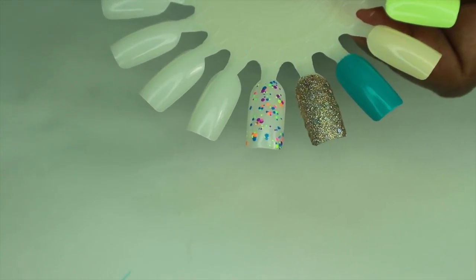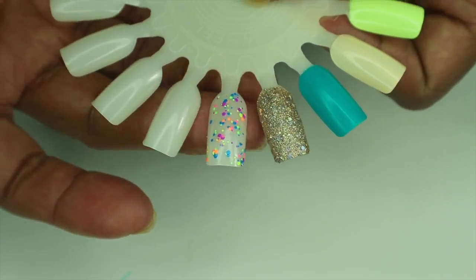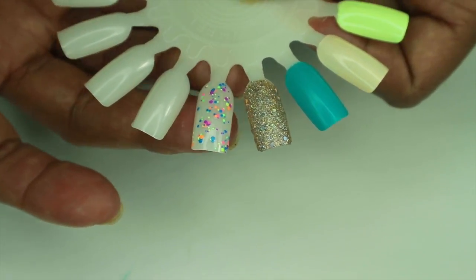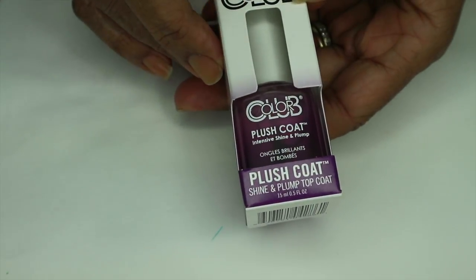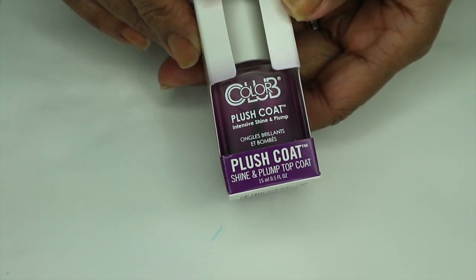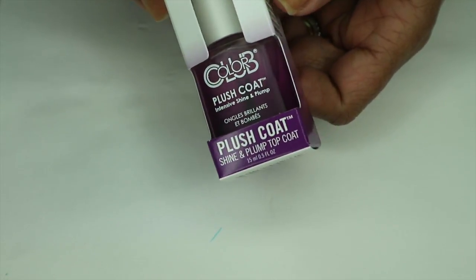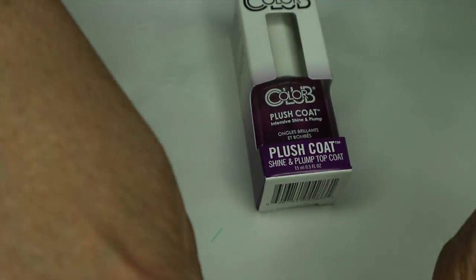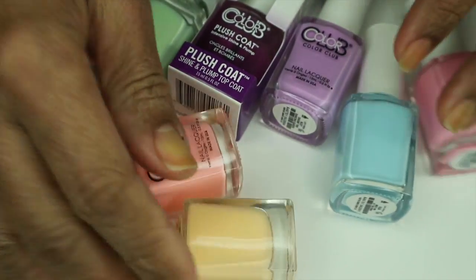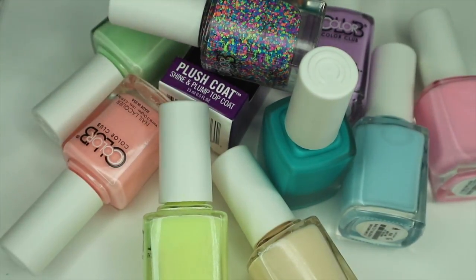'Invite Only' is good with one coat. The last thing I want to show you is the Color Club Plush Coat Shine and Plump top coat — I don't know what that's going to be like but I'll give it a try and let you know. Alright guys, those are all of the colors from Color Club that they have at Walmart. I hope you liked this video — if you did, don't forget to like, comment, and subscribe, and I will see you in my next video. Bye!